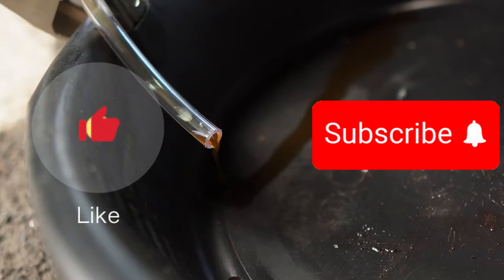We hope the information was helpful to you. If so, please press the like button and subscribe to the channel.